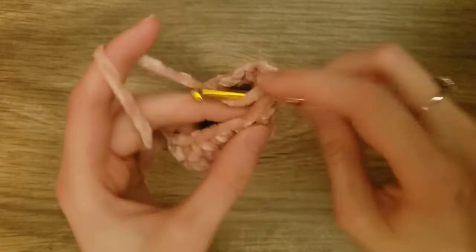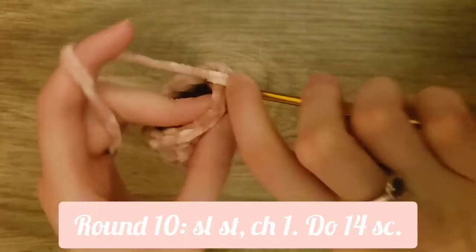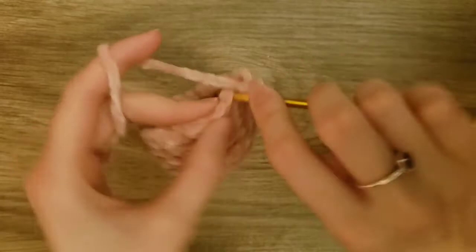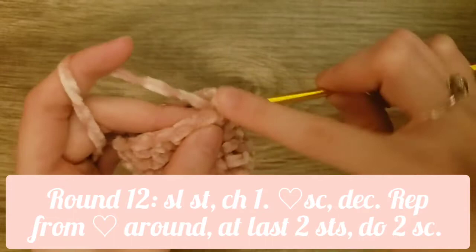For the next round, we will do one single crochet into each stitch all the way around. We will slip stitch to the first single crochet and then chain one. Then do one single crochet into each stitch around. After that, we'll slip stitch to the first single crochet and chain one. Now we will do just one single crochet into each stitch around, just like the last two rounds. After that, we'll slip stitch to the first single crochet and chain one.